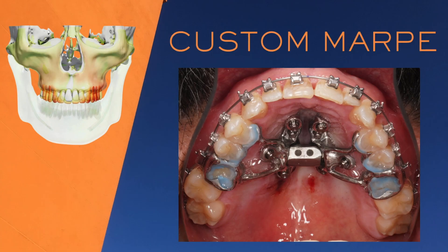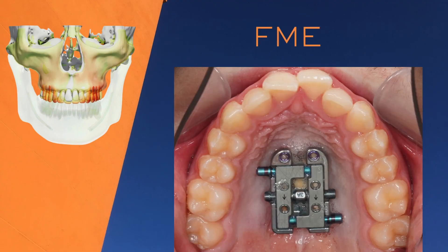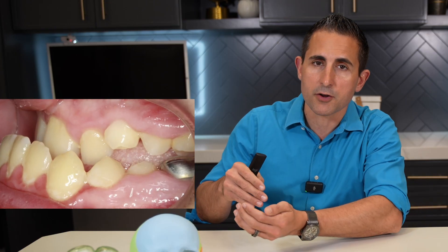Alt-RAMEC has proven to work best in growing patients, but some adult patients undergoing adult palatal expansion — like with a custom MARPE, an MSE, or an FME — have also reported success with it. While it's not guaranteed for everyone, it's definitely worth discussing with your orthodontist if you're dealing with maxillary deficiency, like in the case of an underbite.